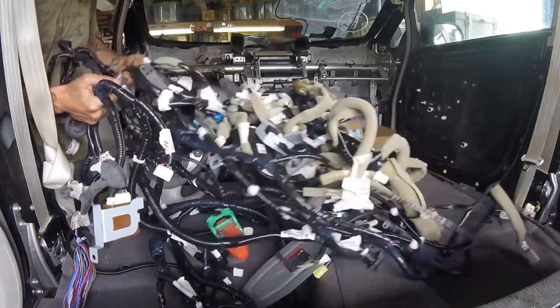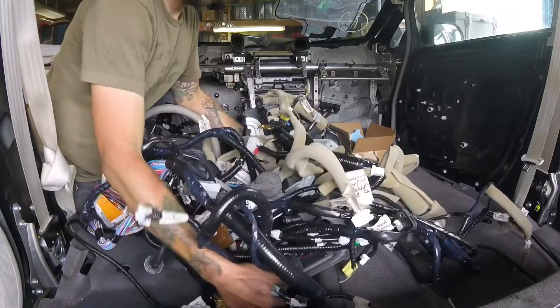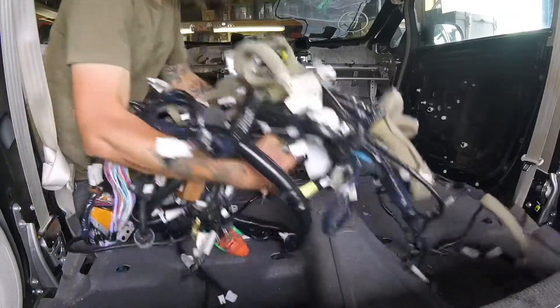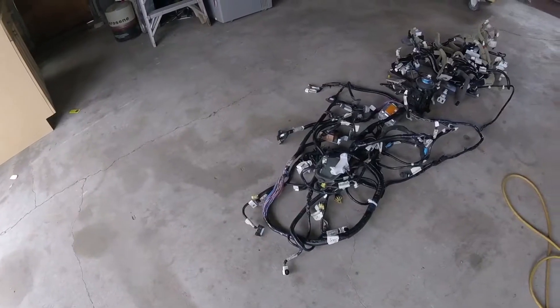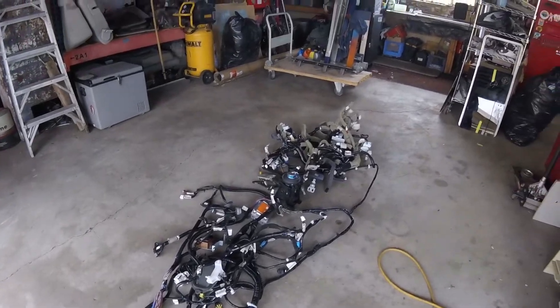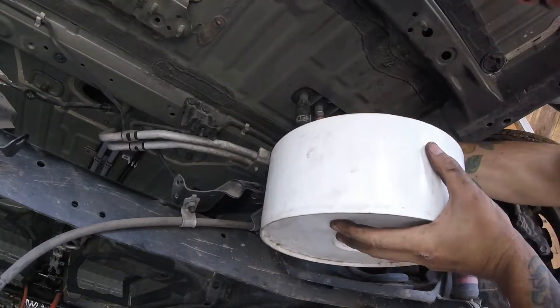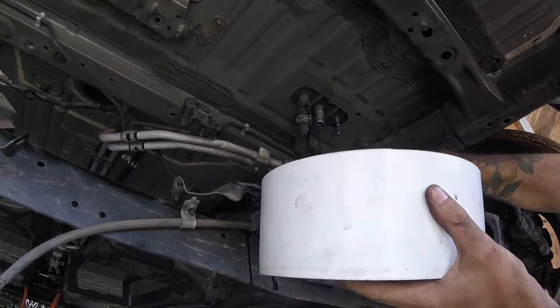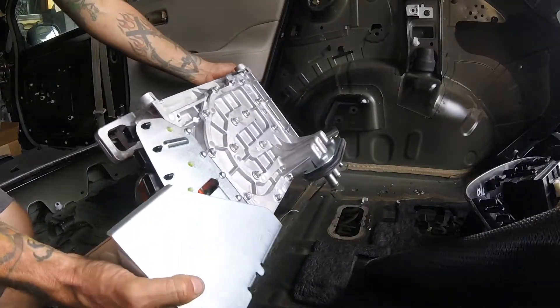This interior harness is truly a beast. Now I'm collecting the coolant that remains in the charger lines, and now the 3.3 kW charger can be removed.